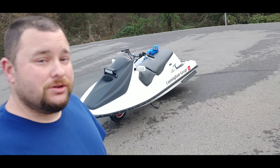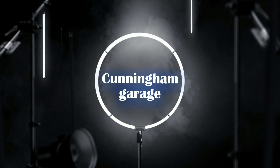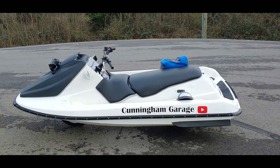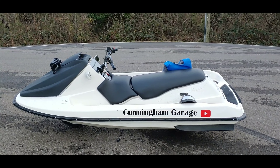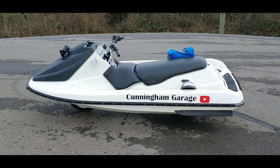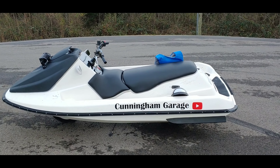What's up everyone? Welcome back to Cunningham Garage. I'm Steve and today I'm going to be showing you the Jet Ski. As you saw in the last video — if you watched it, if you're not a subscriber to the channel, this is the kind of stuff I do. Hope you enjoy it. Subscribe to the channel and share it with your friends.